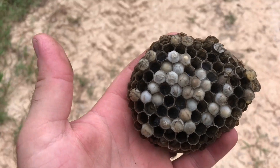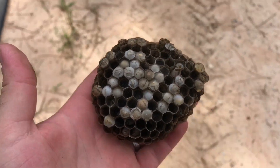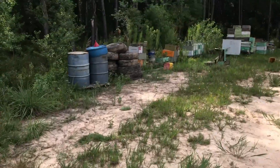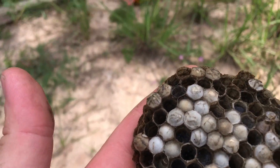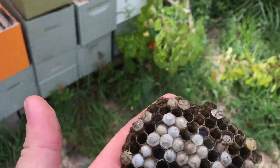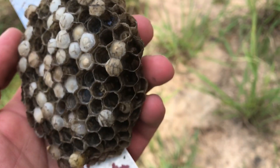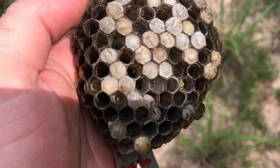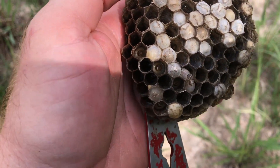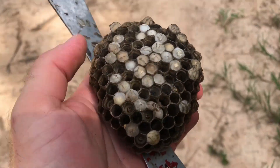I want to mention before somebody screams at me that I'm a heartless killer — I only exterminate wasps if they're in the immediate work area where I need to do something. I don't care if they're up in a stack of tires until I need to move it. I'm actually going to take this nest inside and show it to my kids as a teaching moment. You can see wasp larvae in the cells and some wasp eggs in the middle of the frame — I've never actually taken the time to look at a wasp nest and study it. This is really interesting.